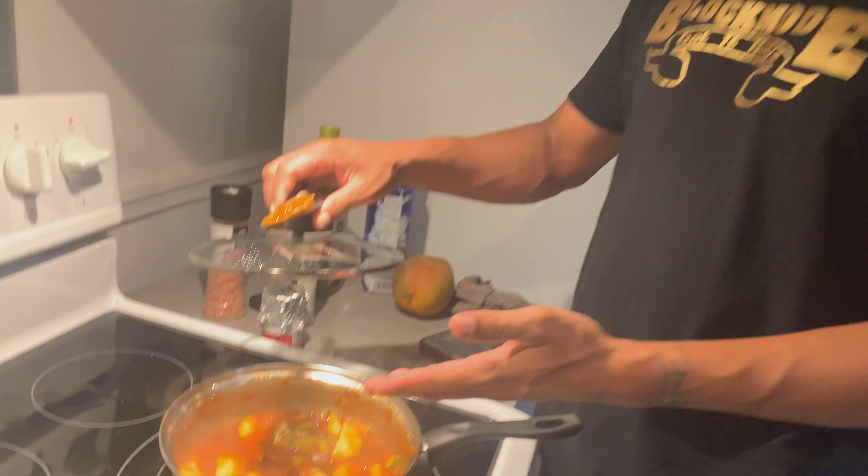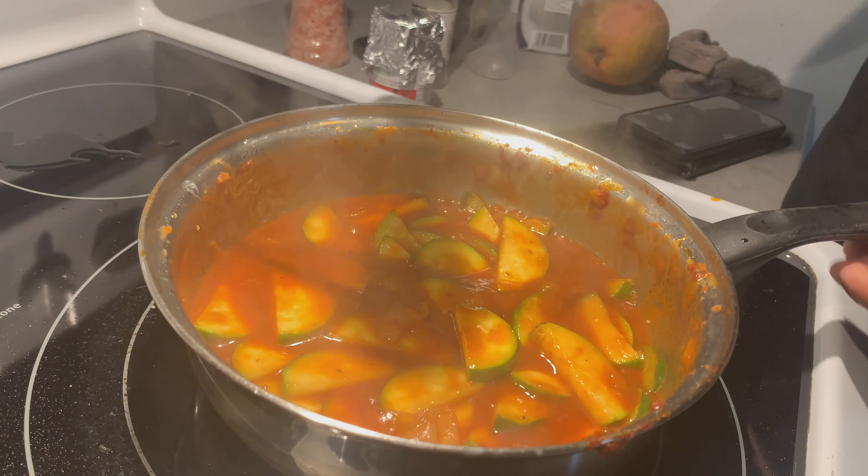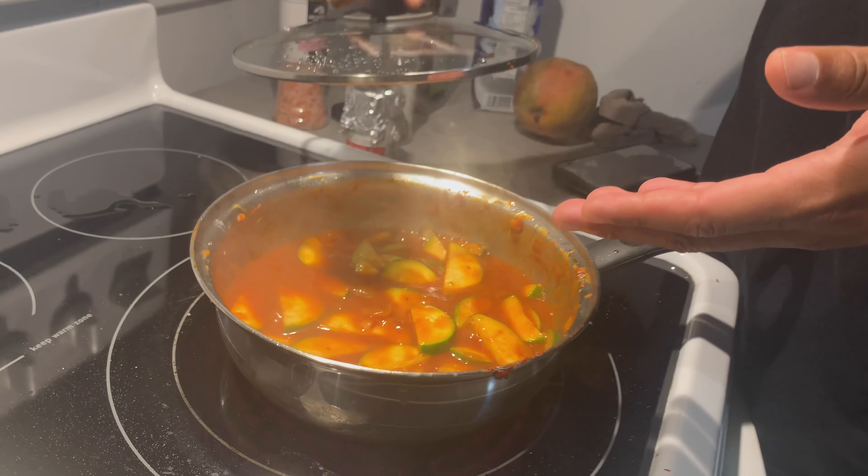The zucchinis went in the pot — I mean the frying pan. I'm throwing some water in and I'm going to let it simmer for about five minutes. Then we'll get back to work with the cherry tomatoes and so on and so forth. Cook Up Show — y'all stay tuned.